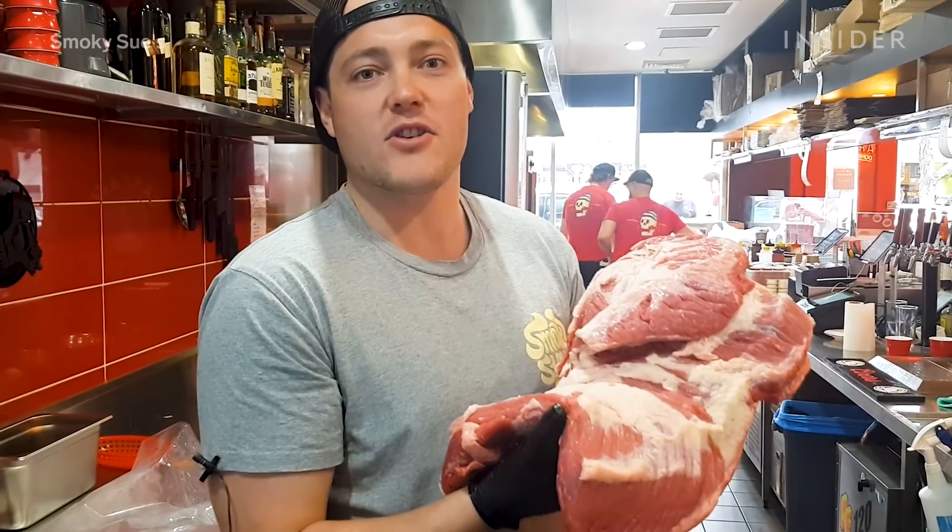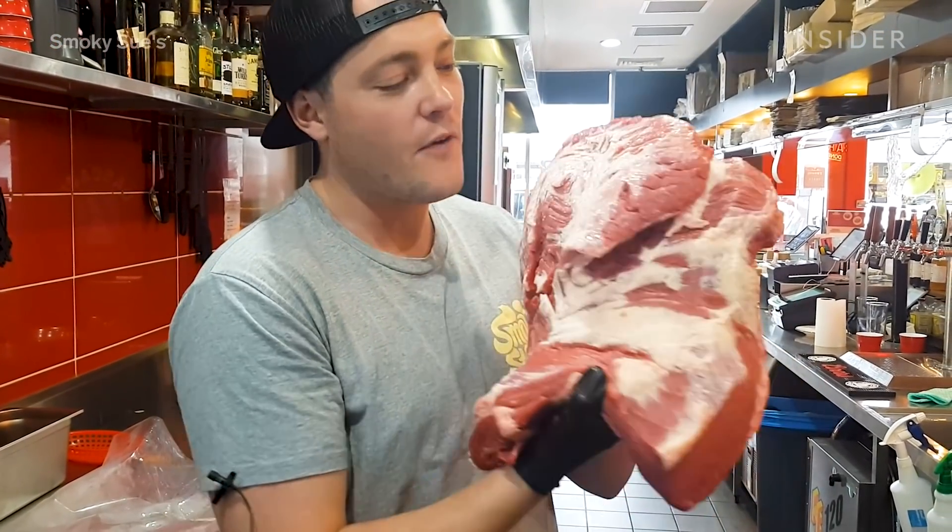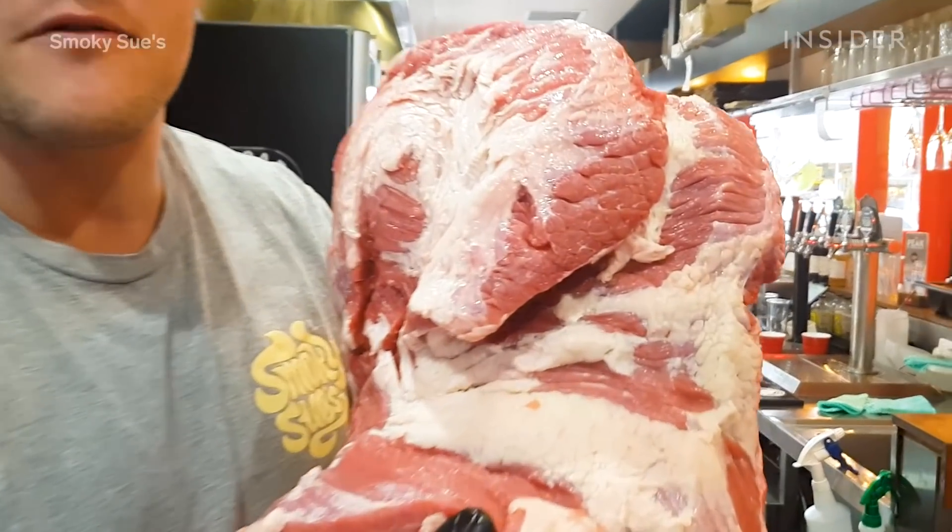Here at Smokey Sue's we use fresh Australian ingredients like fresh pork ribs, fresh lamb leg, and fresh well-trimmed Australian beef. Let's show you where we get it from.